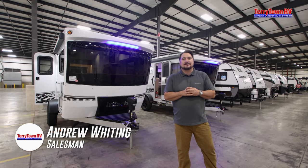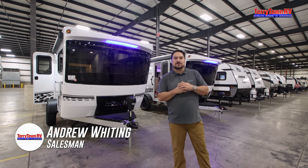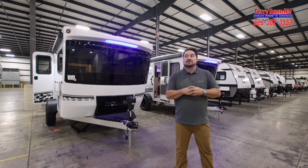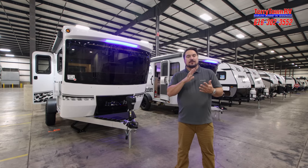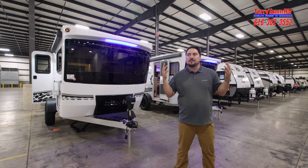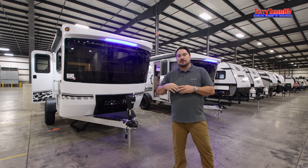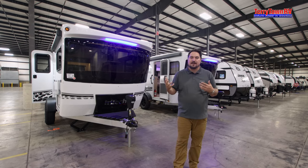Hey guys, Andrew here at Tarrytown RV in Grand Rapids, Michigan, and I am standing in the world's largest showroom. This place is amazing. We have a little bit of everything inside, so when the weather turns, it doesn't matter to us — come and see some great RVs inside. We've got everything from motorhomes to travel trailers, a little bit of everything.